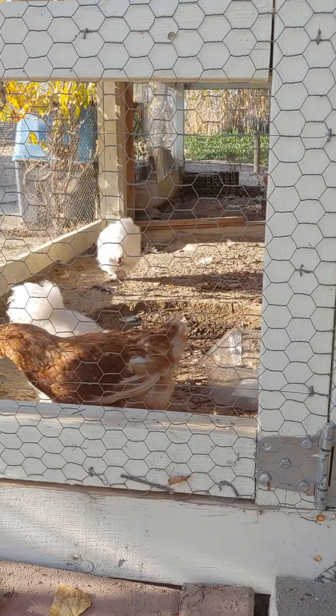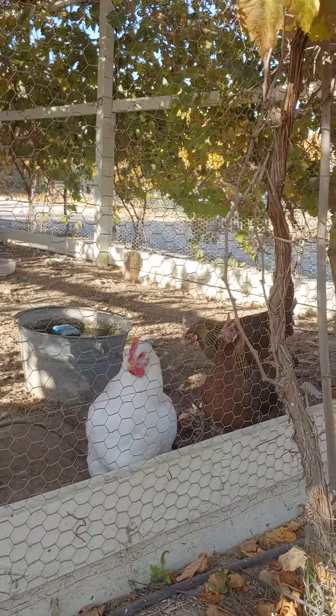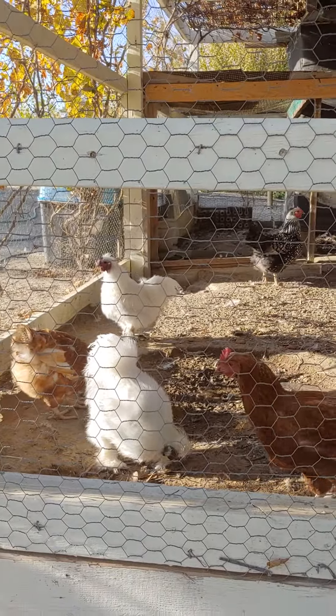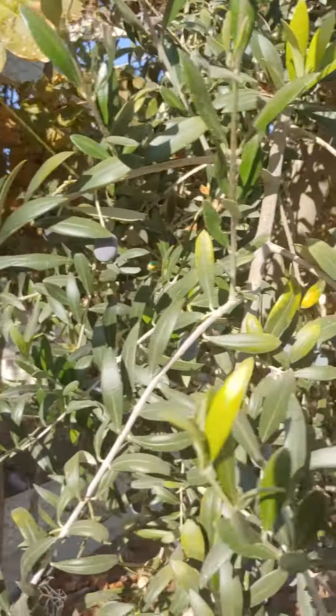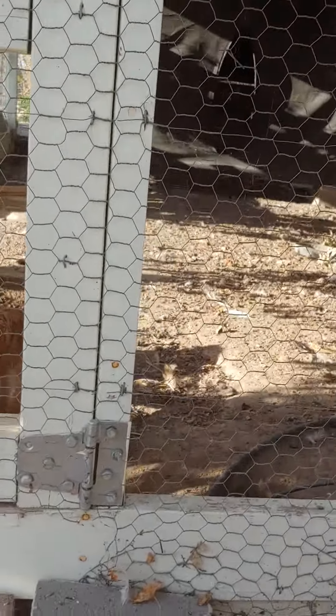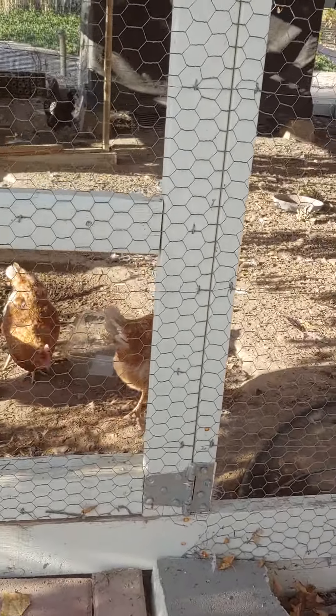I got a chicken. Chicken. Yeah, let me see — whoops. They're eating the olives. I'm not sure if it's good for them, but...